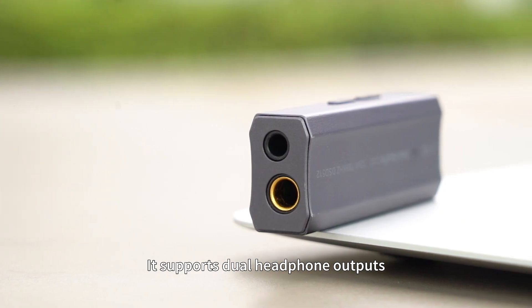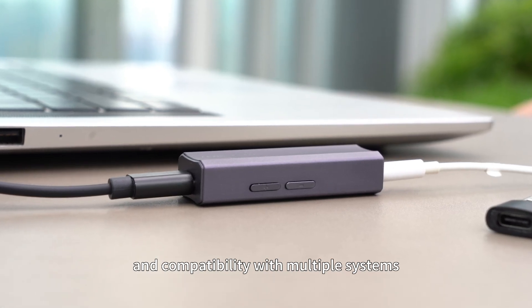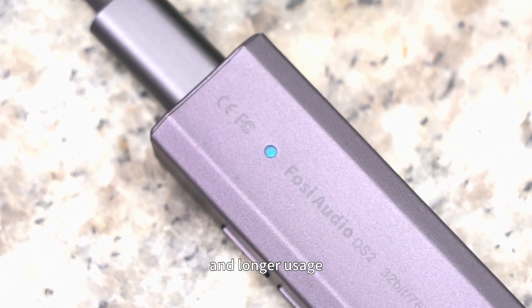It supports dual headphone outputs, plug-and-play functionality, and compatibility with multiple systems. It also features easily recognizable indicator lights, low power consumption, and longer usage.